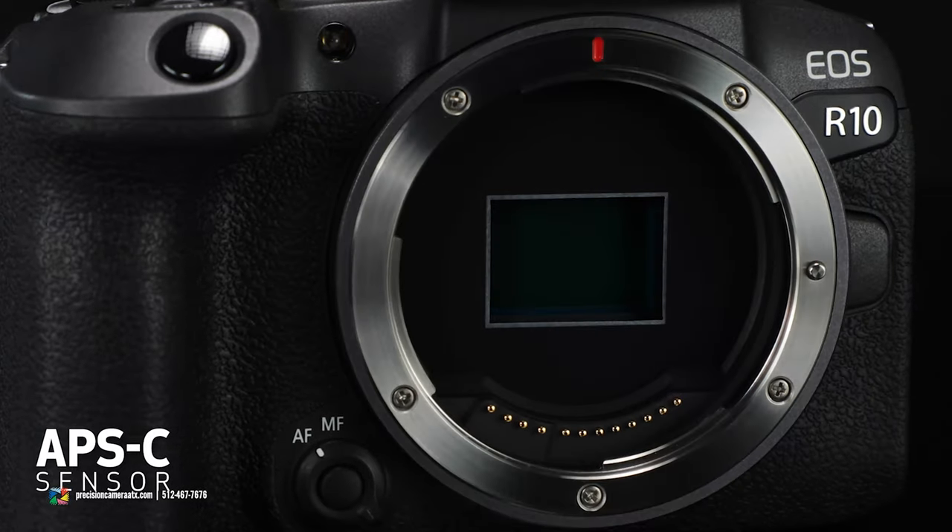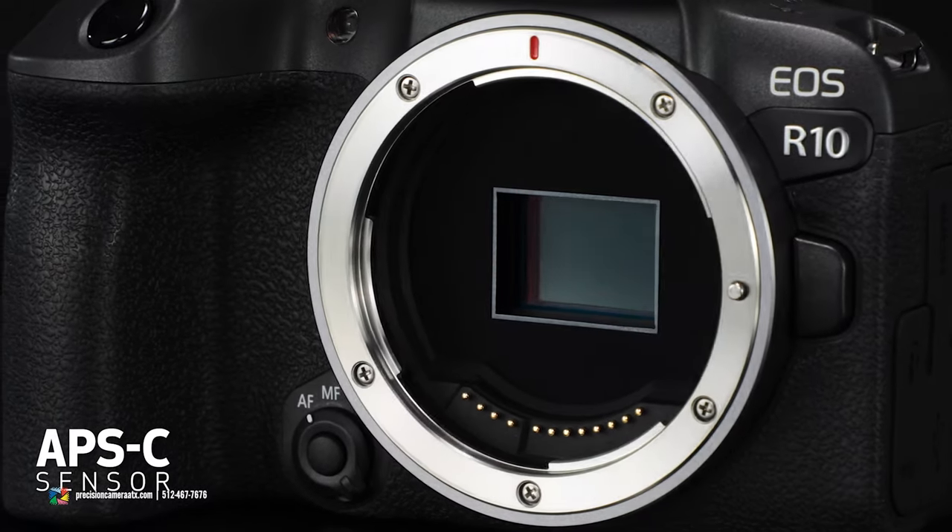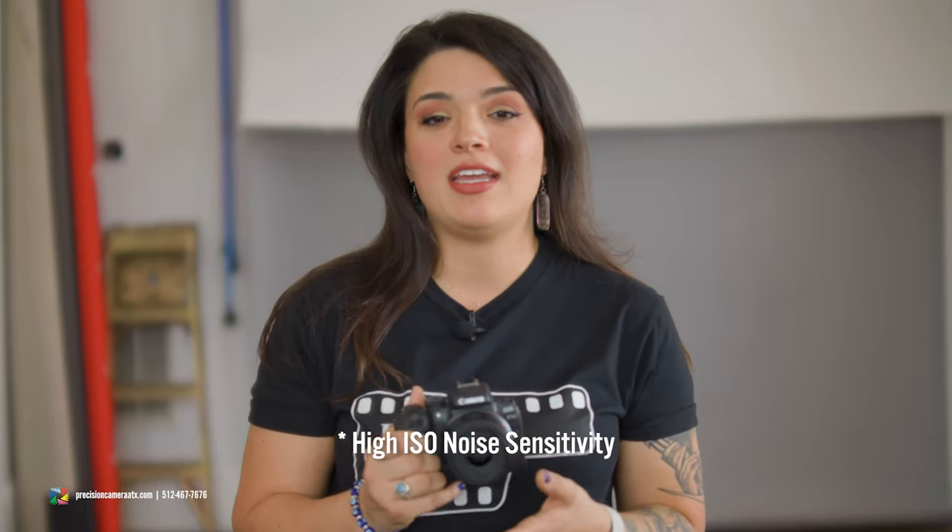This camera features Canon's new APS-C sensor. Unlike mirrorless sensors we've seen in the past that are backlit or have high-speed stacking, Canon is improving high ISO noise and sensor readout in this new APS-C sensor.